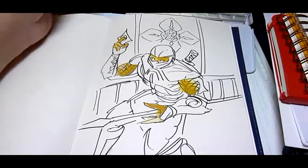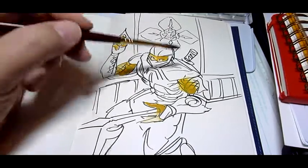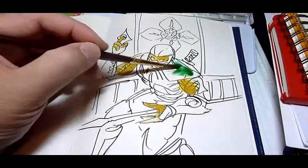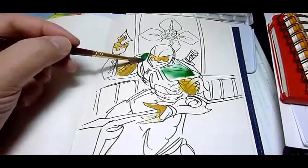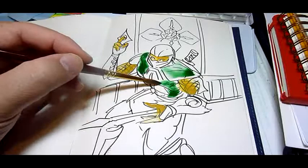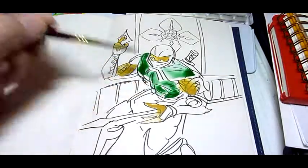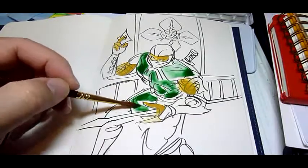I'm actually videotaping how I color this. Now your voice is going to be in the background of this particular video. As I use this new Schmick German watercolor pencil box to color this little ninja with an Escoda brush on my Exacomta sketchbook.